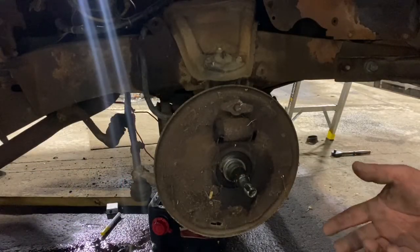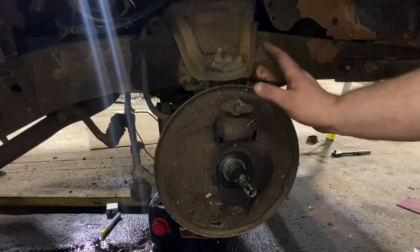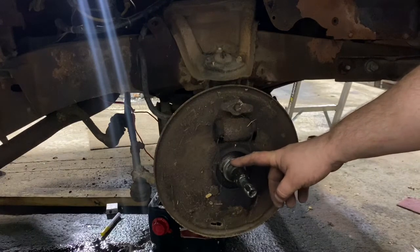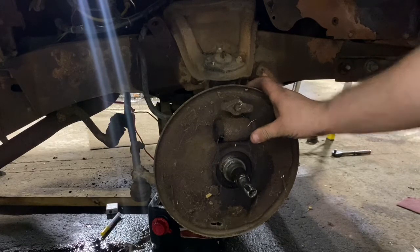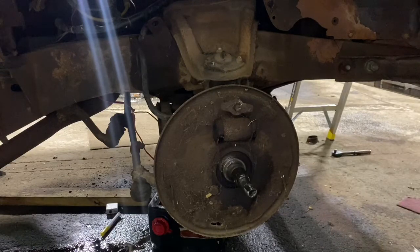With the shoes removed, we can go ahead and remove the bolts that are holding the backing plate onto the spindle itself. We will be reusing the factory spindle but will not be reusing the backing plate. The AutoCity Classics kit comes with new bolts, a spacer, and a bracket.